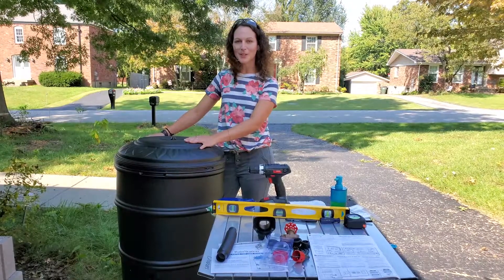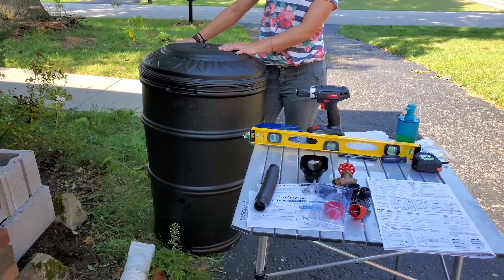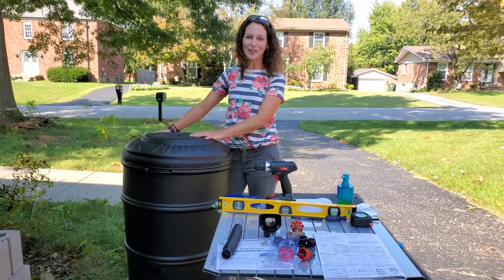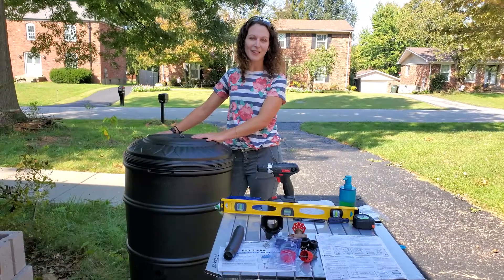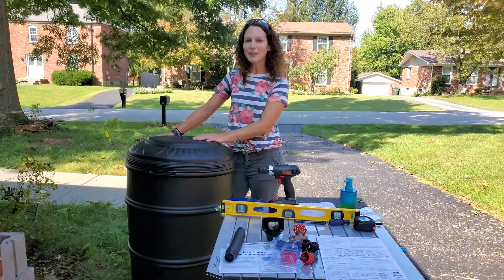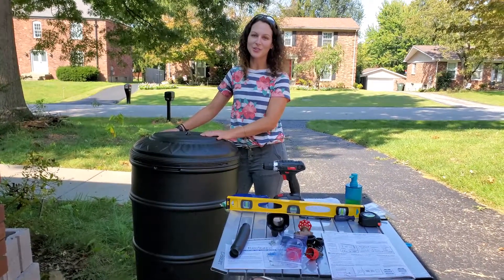So this is my rain barrel right here, and one of the reasons that you might want to install a rain barrel is if you have a garden that needs watering. I'm actually going to install this on the front corner of my house. I'm working on building a pollinator garden, adding native plants, a few berries, herbs, and it's going to be really awesome in the summer to have this extra source of water.